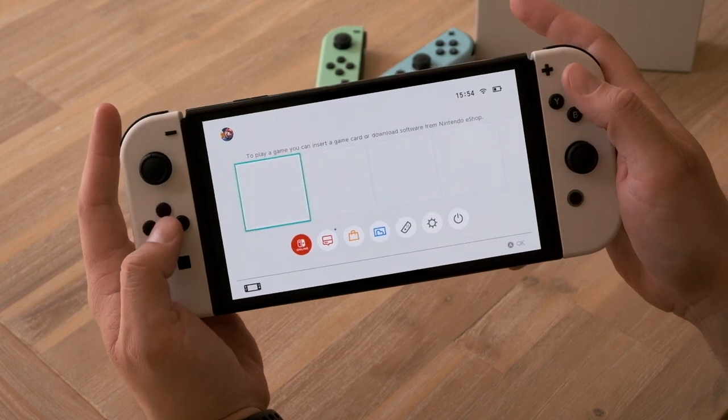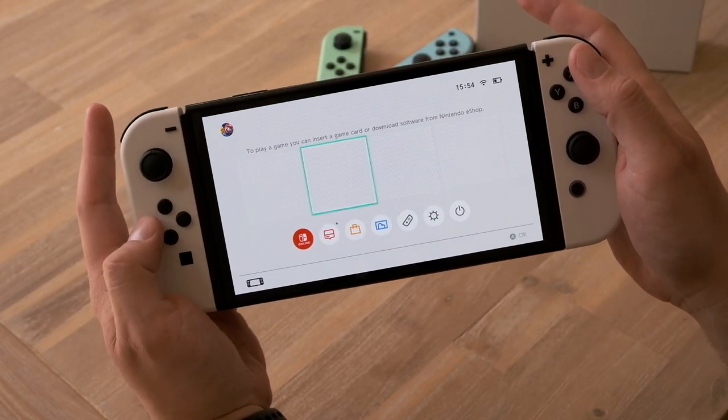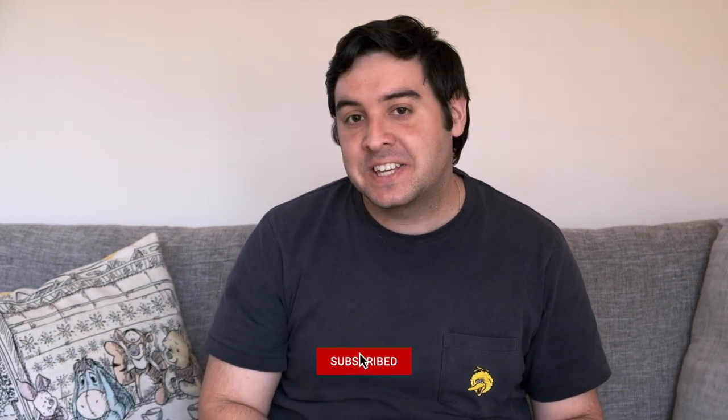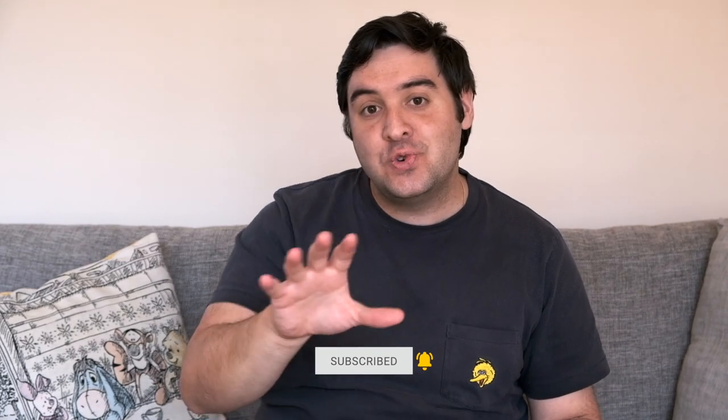Our first account on the Nintendo Switch OLED with vibrant colors and nothing installed. Make sure you check out my unboxing and first impressions — the link should be somewhere on the top. If you like content like this, make sure you support the channel by clicking that subscribe button and the bell to get notifications for new Nintendo OLED related videos that I'll be posting in the next few days.